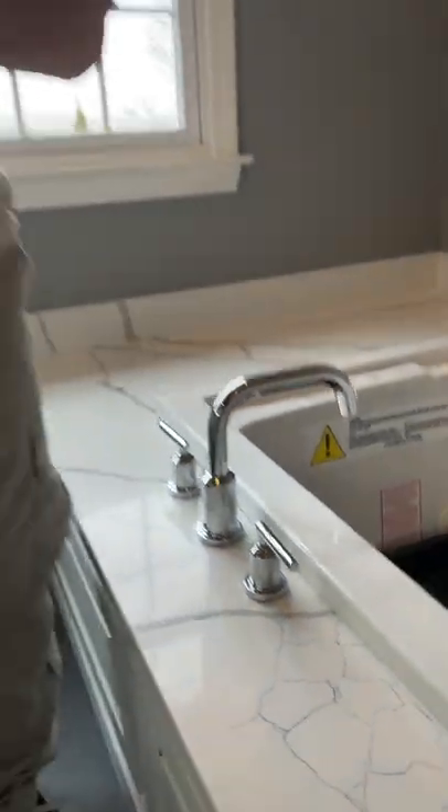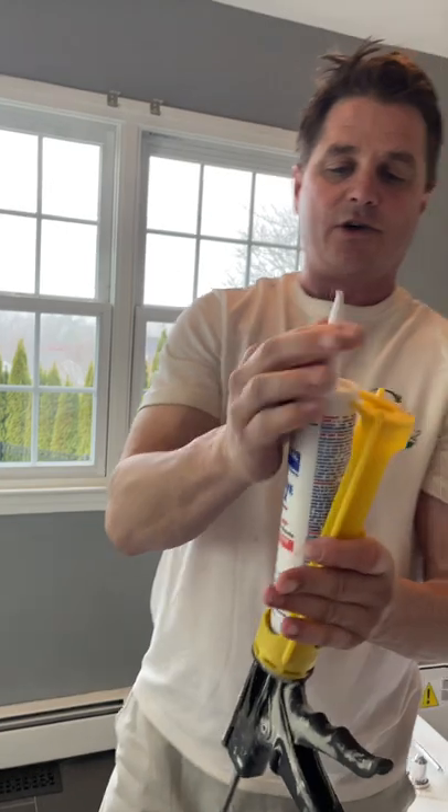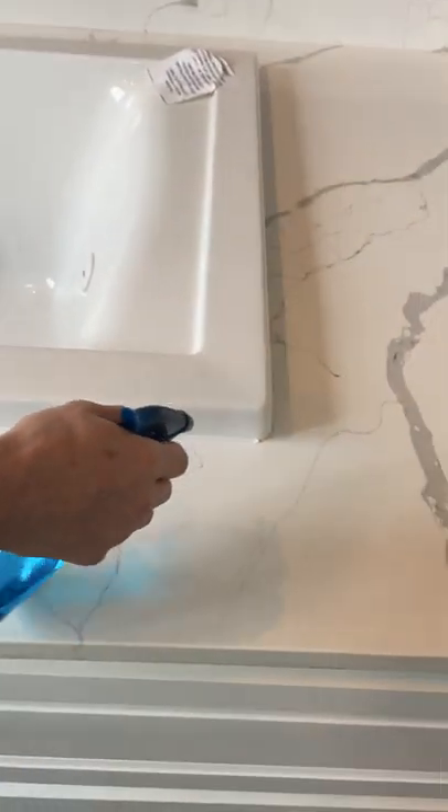We'll stop there. Now I'll take the gun and hit it against the ground to stop the caulk from continuing to spill out. I'll put this down and grab my spray bottle of denatured alcohol.